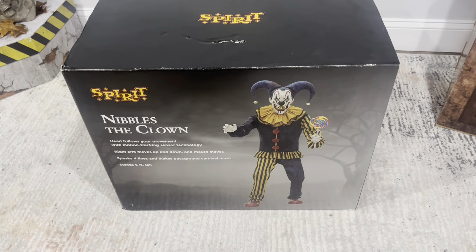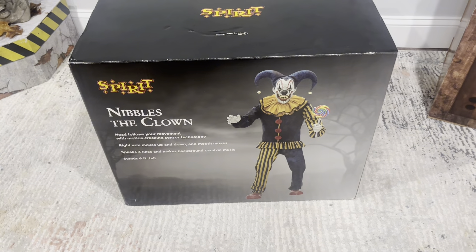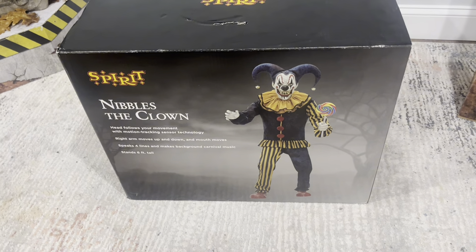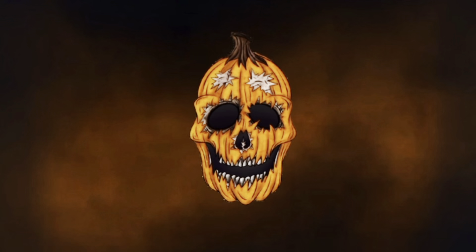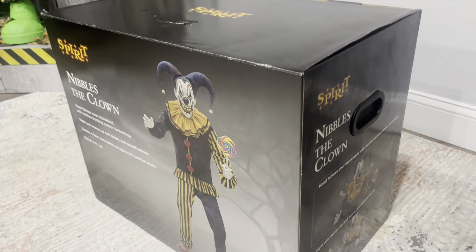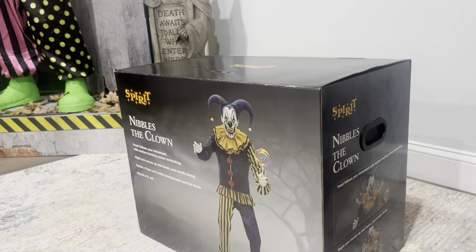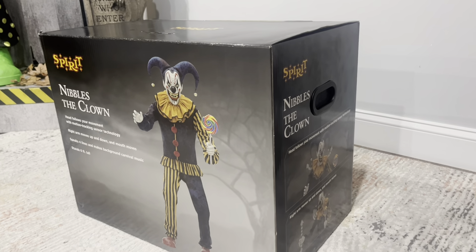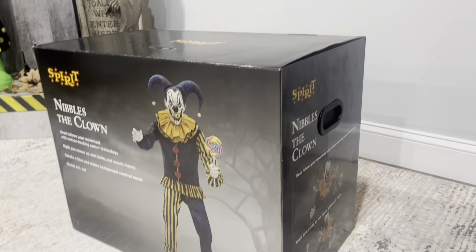Hey guys, so in today's video I'm going to be unboxing and setting up the new for 2024 Spirit Halloween Nibbles the Clown. I also got this guy along with Ringmaster at the Spirit Halloween 2024 Flagship Store. I was so lucky to pick him up.